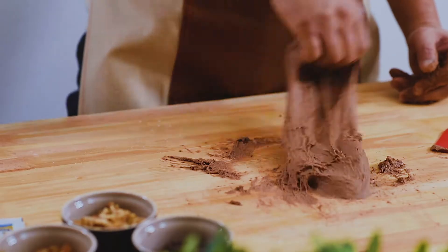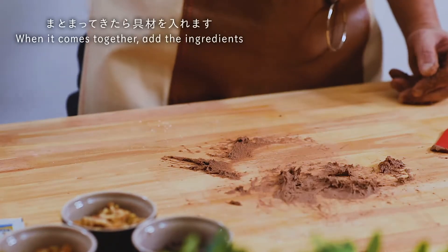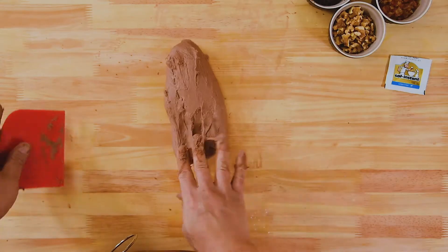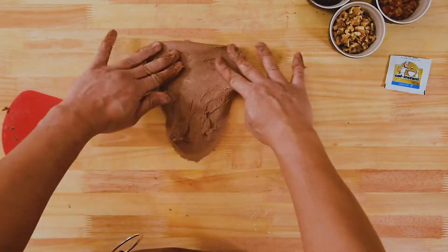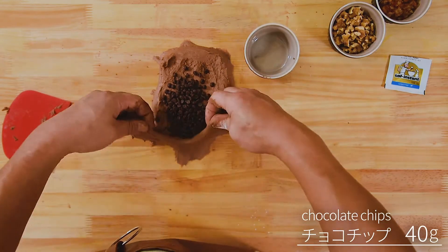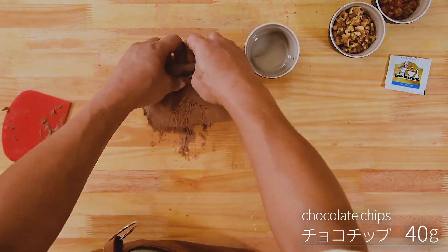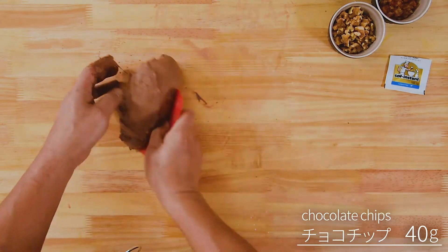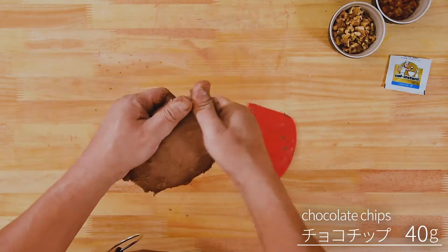The chicken is thick. The chicken is a little bit too cold.